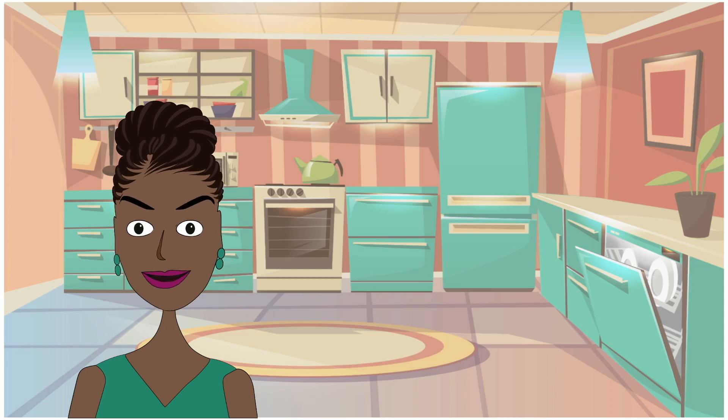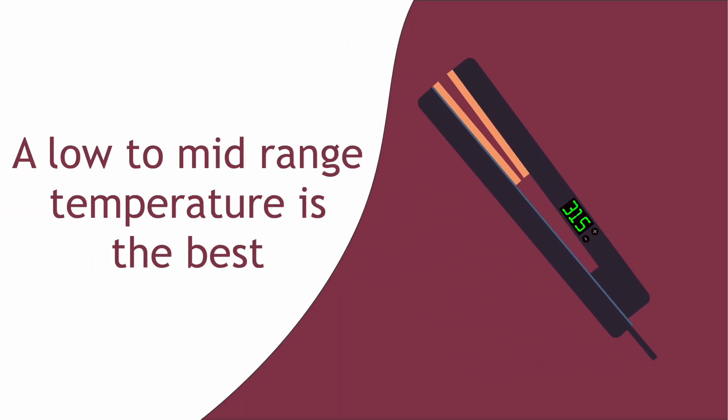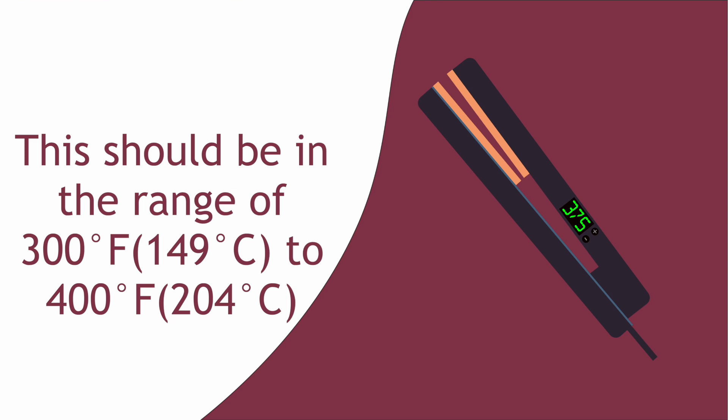Find your own personal perfect temperature and stick with it. Remember that the fewer the passes, the less the potential for heat damage. With flat irons, if your hair is relaxed, a low to mid-range temperature is best — anywhere from 280 to 350 degrees Fahrenheit. For natural hair, you will find that you require a little bit more heat to get smooth straight hair, in the range of 300 to 400 degrees Fahrenheit.